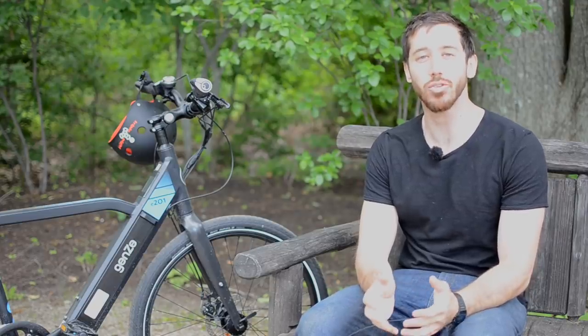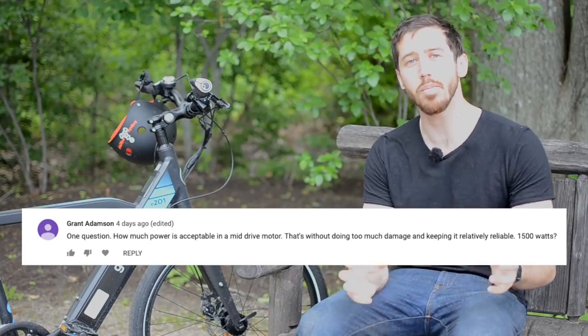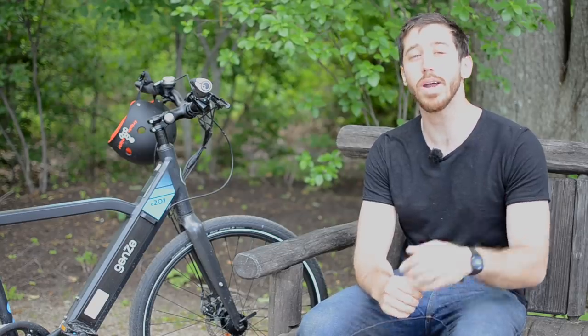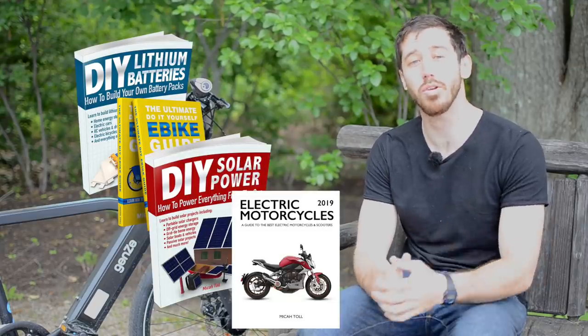Hey guys, Micah here with ebikeschool.com and today we're going to be talking about how much power do you really need in an electric bicycle. This question comes from Grant Adamson, so thanks Grant for the question. Remember, if you guys submit a question in the comments and I choose it to make a video response, I'll send you one of my books for free — you can choose from my lithium batteries book, e-bikes, solar power, or my newest motorcycle book.